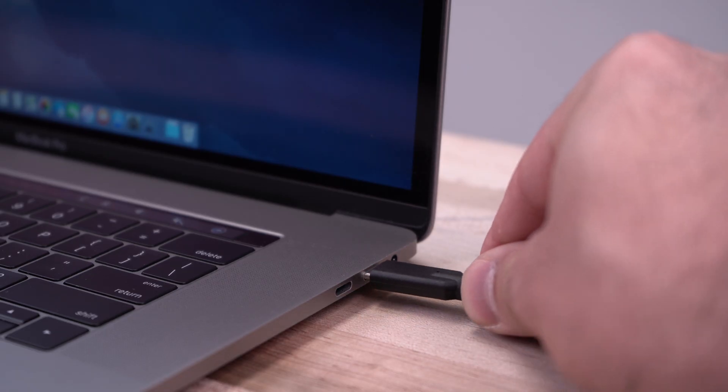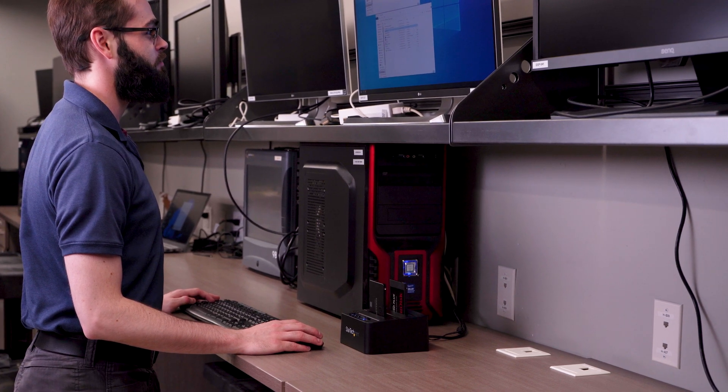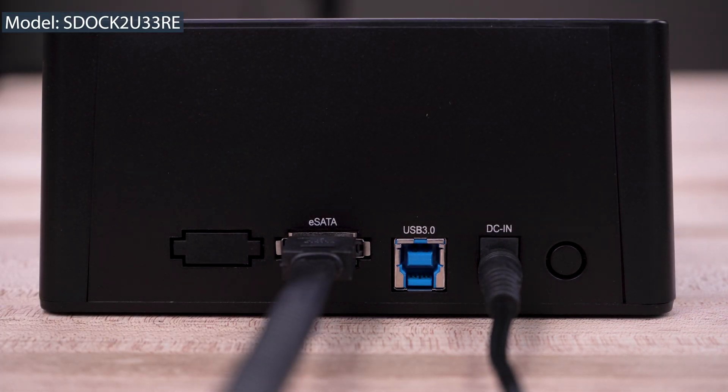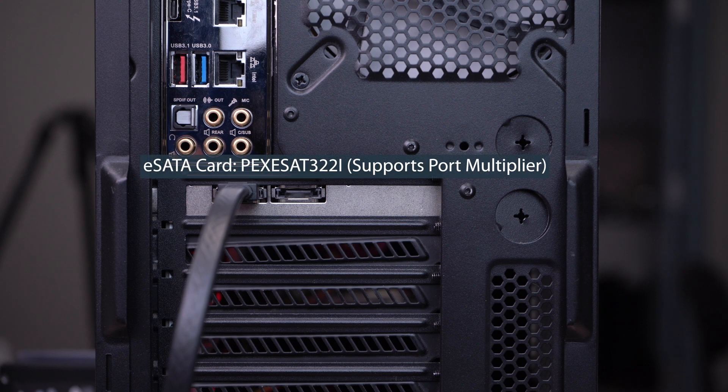Our duplicator docks are OS-independent, and each bay can be accessible in docking mode to a computer with the included USB cables. The SDOC2U33RE model also has an eSATA port for greater versatility when connecting to your computer in docking mode.